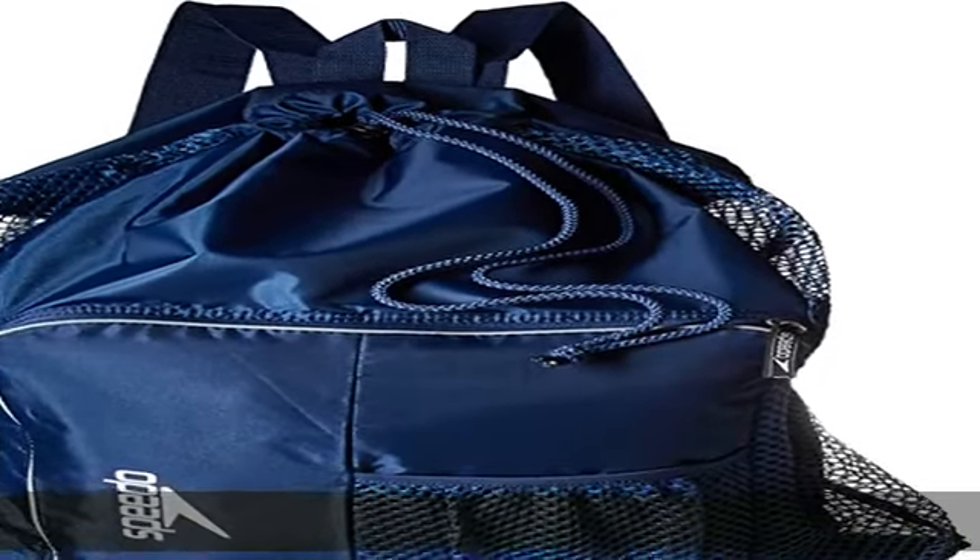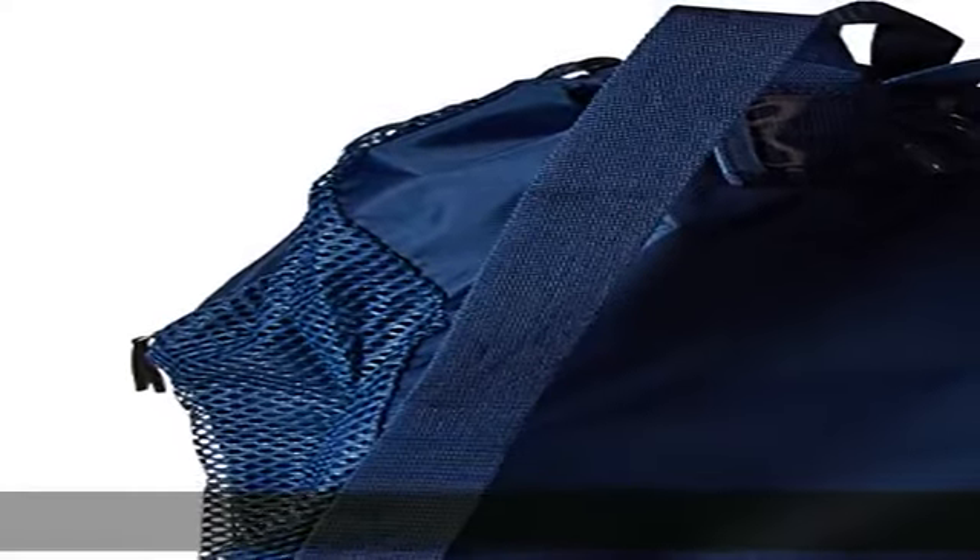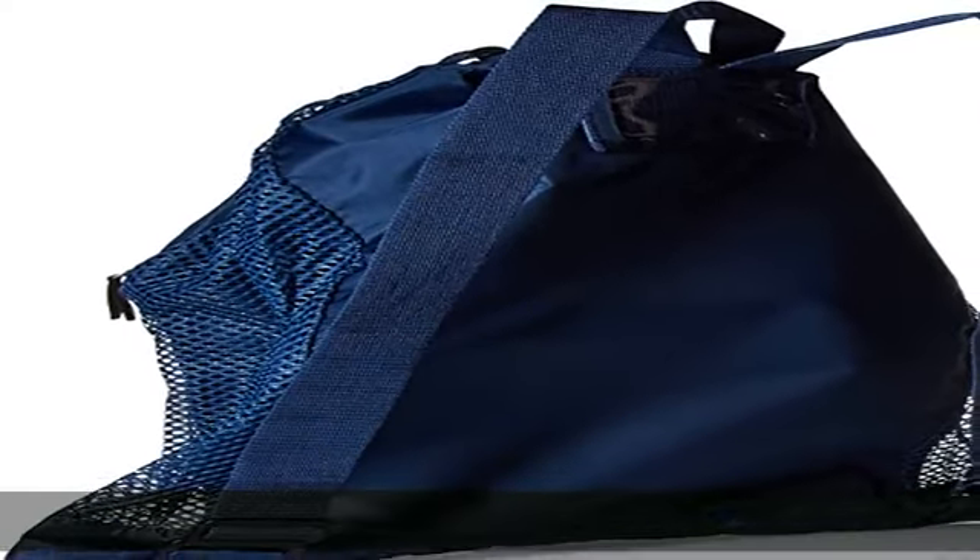About this item: 100% polyester, imported. Open weave mesh for strength and quick drying. Equipment for all gear. Shoulder straps for backpack carry. Classic shaped Speedo mesh bag with new styling and improved materials. Strong and quick drying.